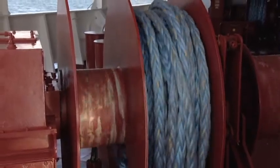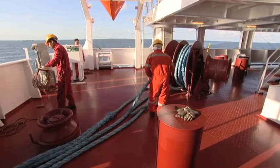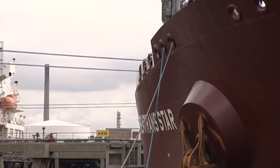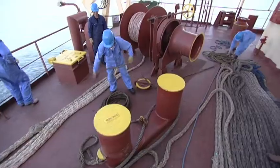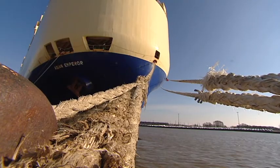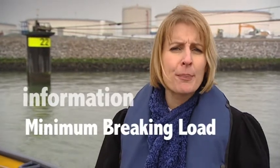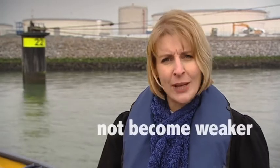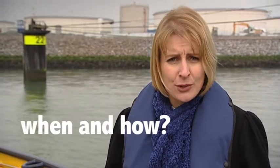Mooring lines come in different sorts, specs, and prices. A crucial requirement is that the line must be much stronger than the winch break, so the line won't break in extreme conditions. Where can one find information about the minimum braking load of a line, and how can we ensure that the line has not become weaker?